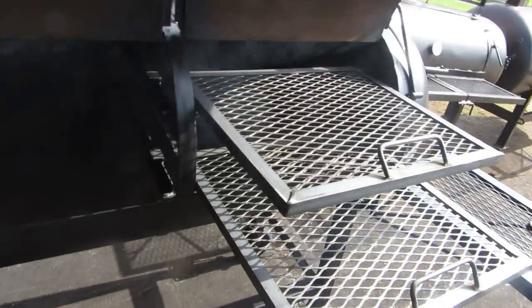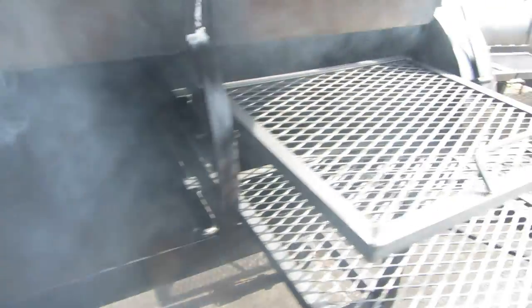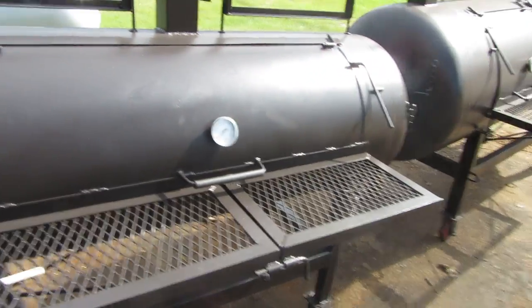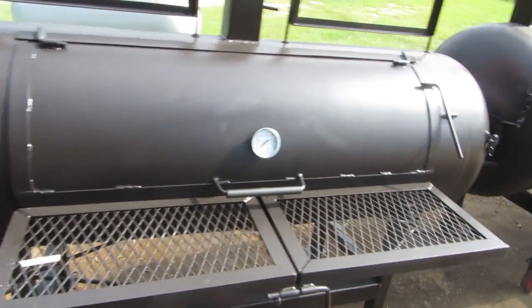Now I'm going to move on a little further here. We got this propane smoker — I said it was a smoker grill. A grate goes in the bottom right here and you can grill as well, direct heat. Over here we have another smoker grill — this is a 120-gallon as well. It has two racks in it.